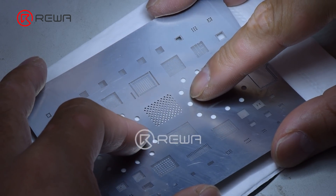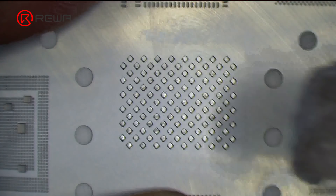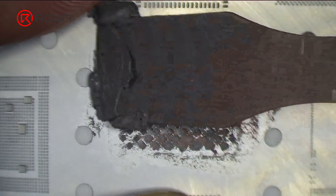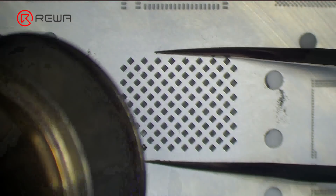Next, we re-ball the NAND with the written data. Place the re-balling stencil in position, apply a layer of middle temperature solder paste evenly, then heat with a hot air gun at 340 degrees Celsius.